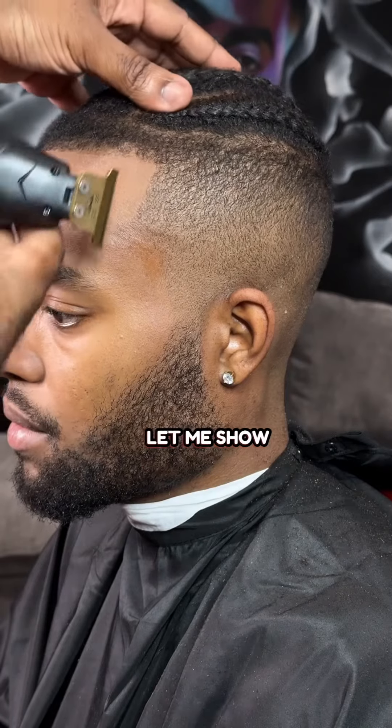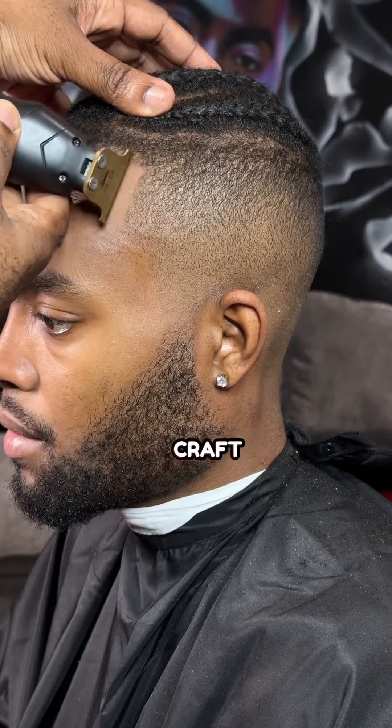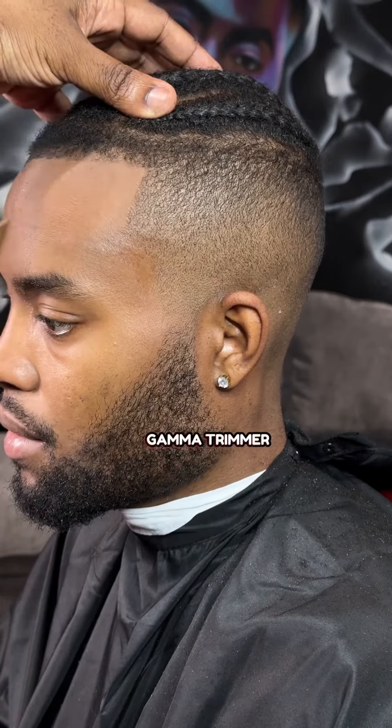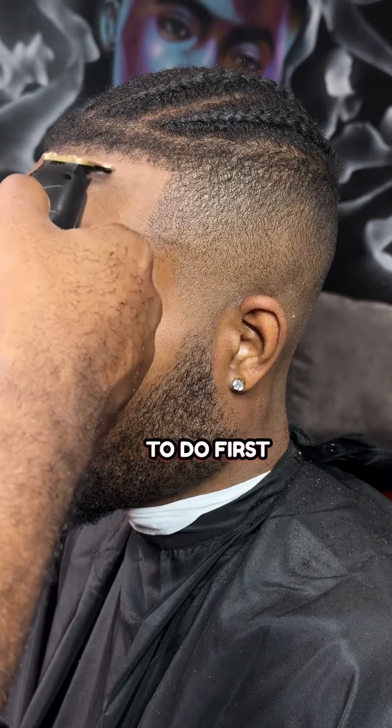Crispy line-up tutorial. Let me show y'all how I do these crispy line-ups. First, I'm going to take whatever style, craft, trimmer you want to use. I got the flex right here. But what I want to do first,